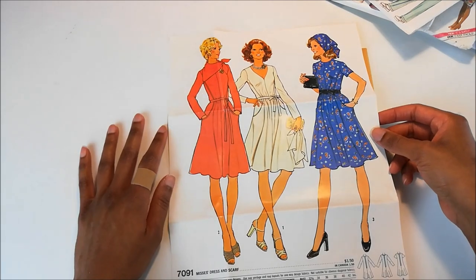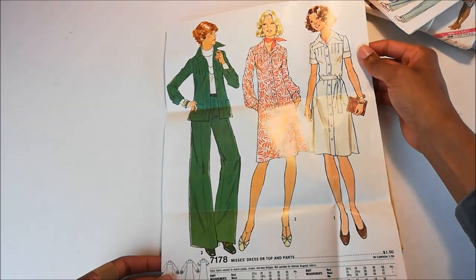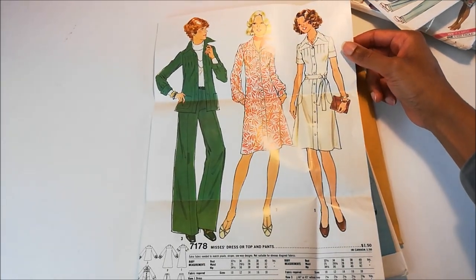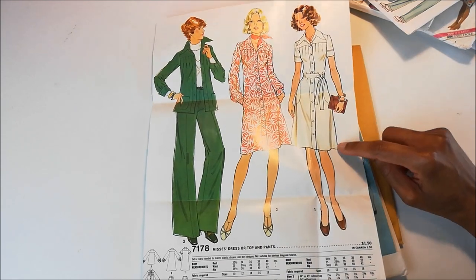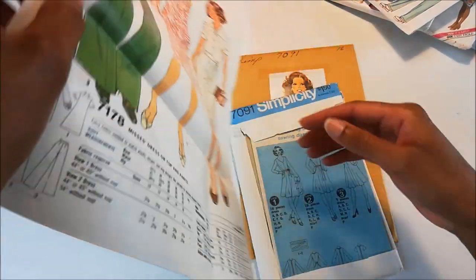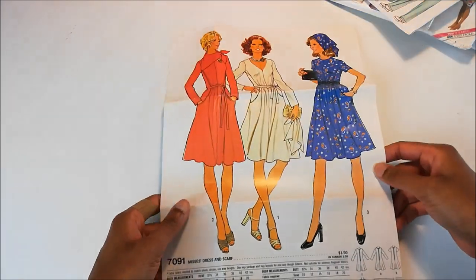And as a bonus, because they ripped this straight out of a Simplicity magazine, there's also another vintage pattern on the back. Obviously I don't have the pattern for this, but the artwork is really pretty. If I had this pattern, I think I'd make this one right here. It's kind of up my alley. But anyway, that is Simplicity 7091.